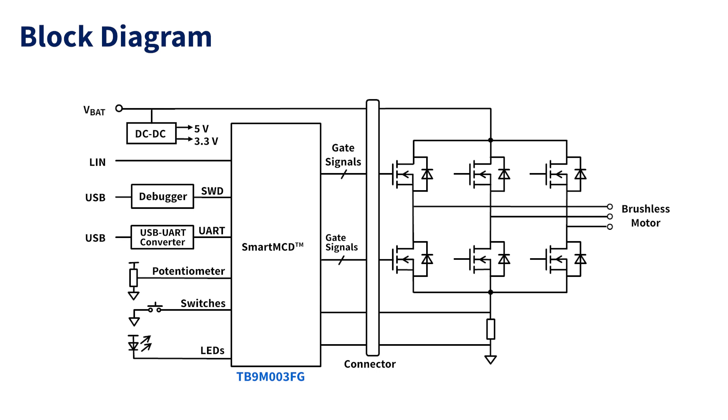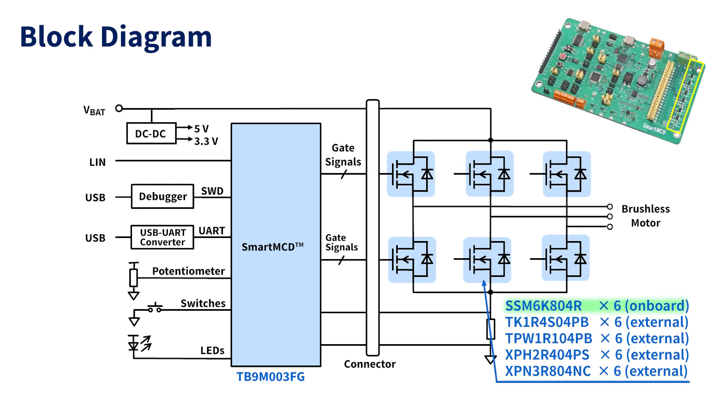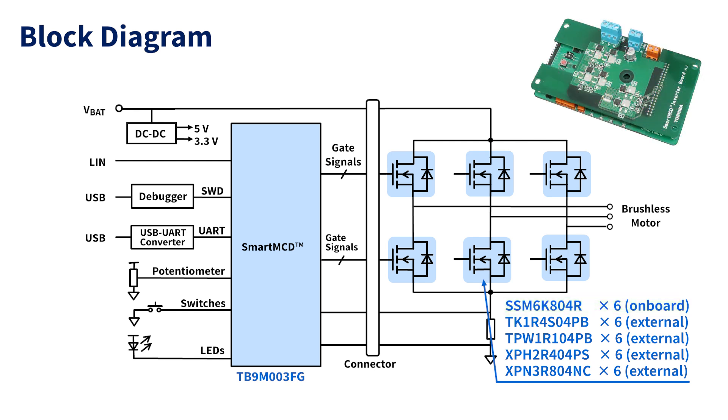This is the block diagram of this reference design. The sensorless vector control process is performed by SmartMCD TB9M003FG. Since SmartMCD also contains the gate drivers needed to drive MOSFETs of the inverter, the MOSFETs that make up the inverter can be directly connected. The inverter on the main board uses small package SSM6K804R MOSFETs. In addition, power MOSFETs like TK1R4S04PB are used on the external inverter boards to drive motors that require more current.